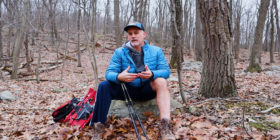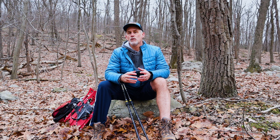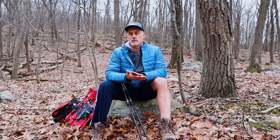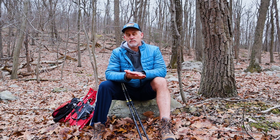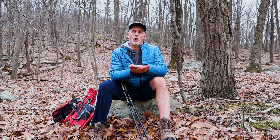Depending on your age — like I'm in the over-50 group — you may also have some arthritic changes along with a meniscal tear. Both of those structures provide shock absorption and are sensitive to any kind of weight bearing, whether it be standing, walking, or otherwise.